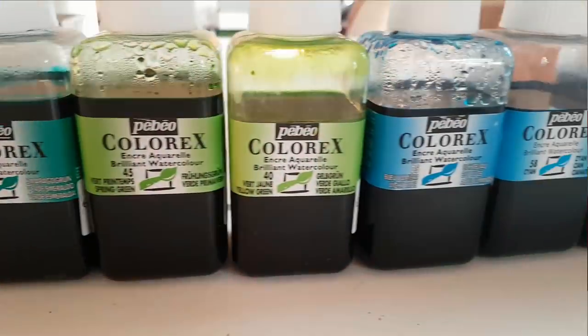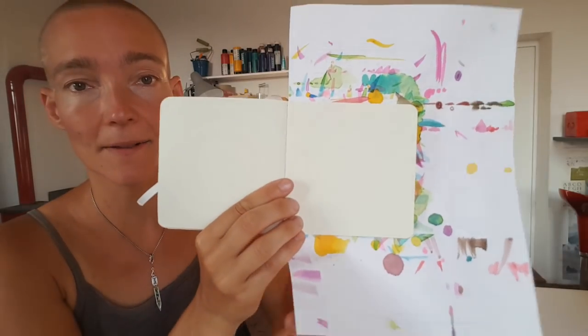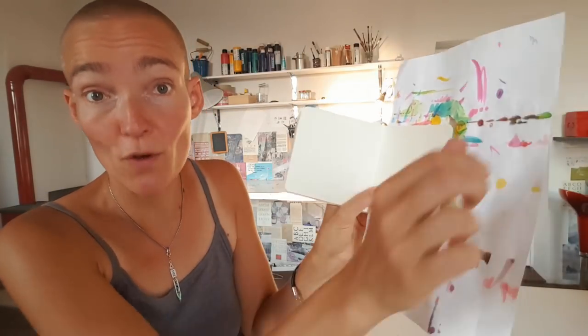Take one, two, or three colors that you're drawn to. I have here a piece of paper which I just put on the page. You can also go really freely with a pencil or a pipette on the page. Then you let it dry and when it's dry, the next page comes to it.